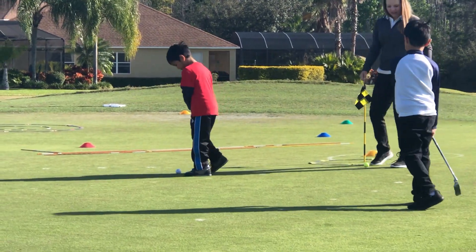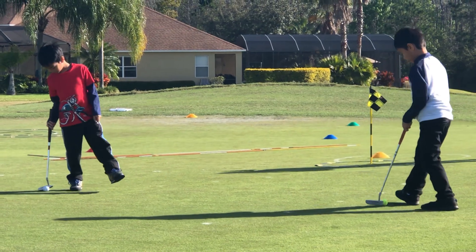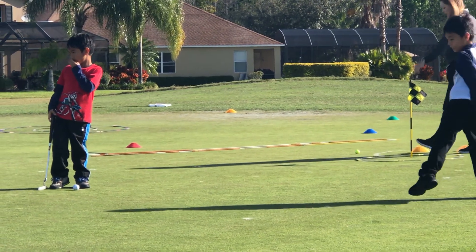Good job. You guys are doing so good. Make sure the putter starts right behind the ball. Now tap it in. Perfect. He got it. Good putt. Stand by the orange cone. Bring your ball with you.